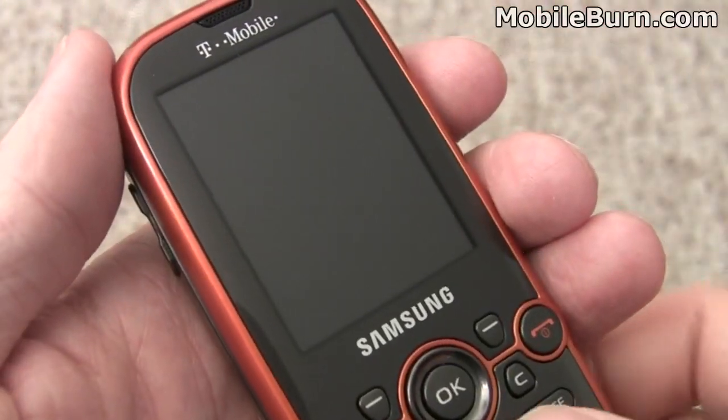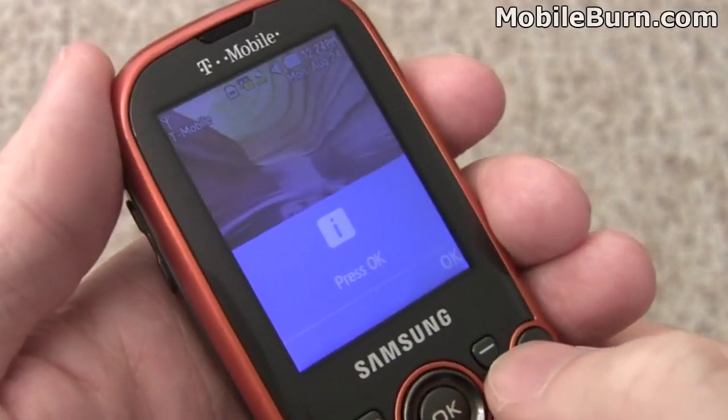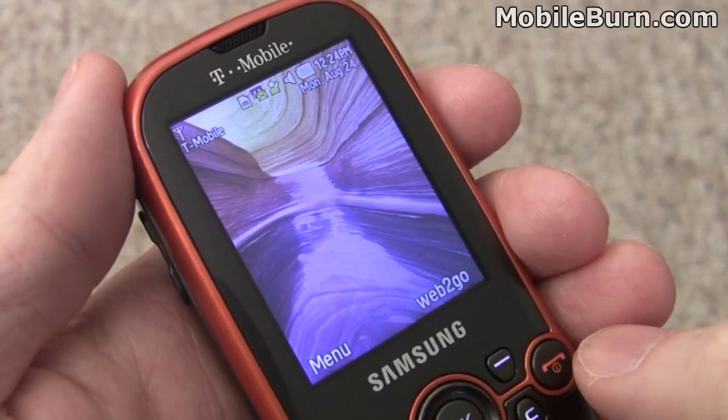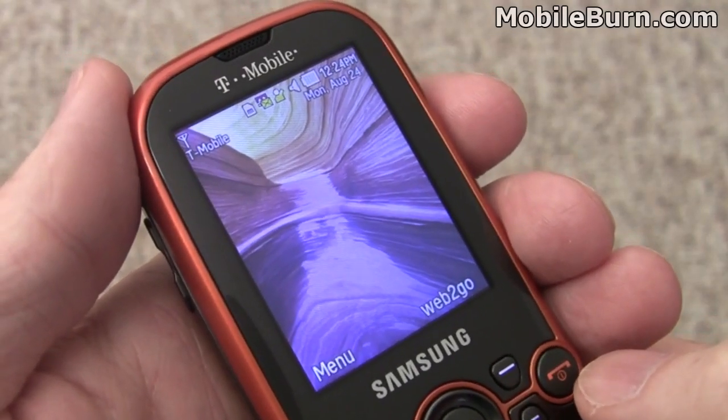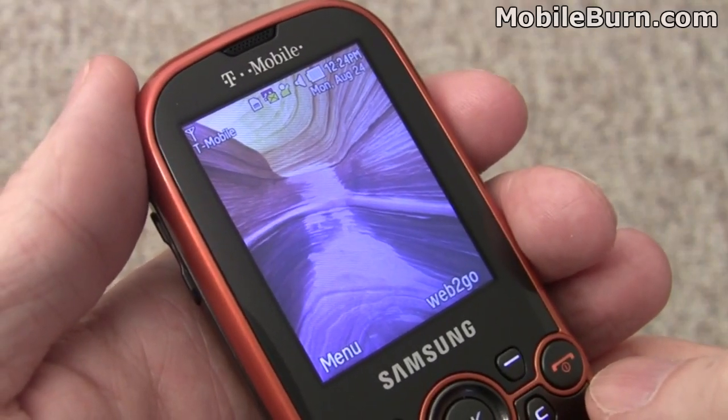The Gravity 2 features a QVGA resolution display. Unlocking it by pressing the left soft key twice and then the right soft key — it's reasonably bright and nice and sharp, but not nearly as colorful as higher end Samsung displays like Samsung's OLED displays that they've been pushing lately on high end devices.